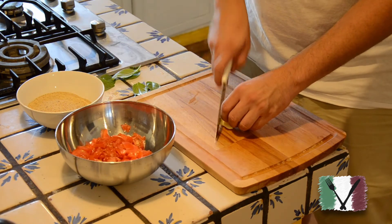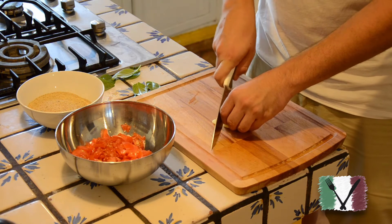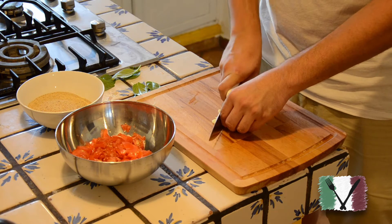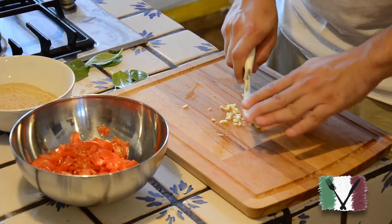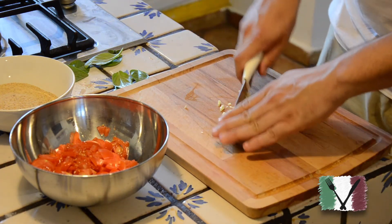Now we cut the garlic, as small as you can. If you have a garlic smasher — the one to squeeze the garlic to make it almost a little bit juicy — use that. The garlic needs to be as small as possible.